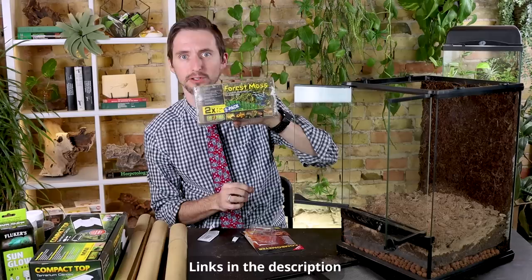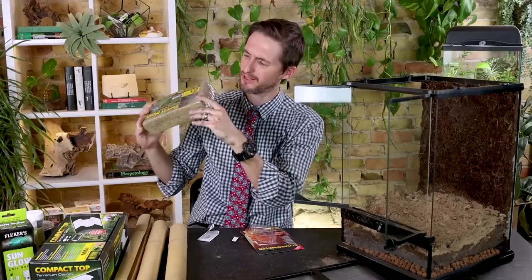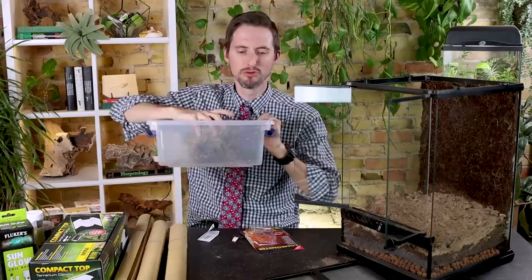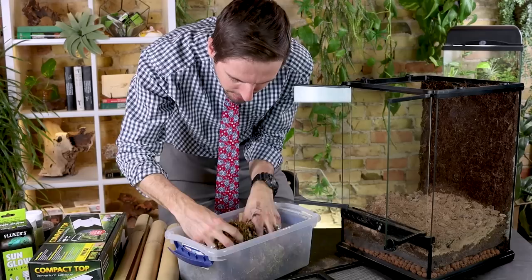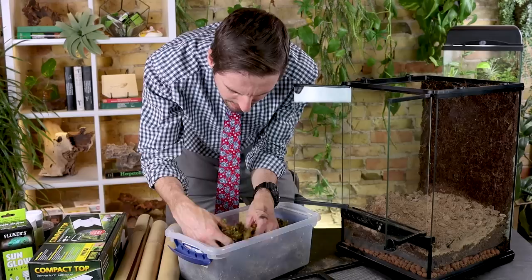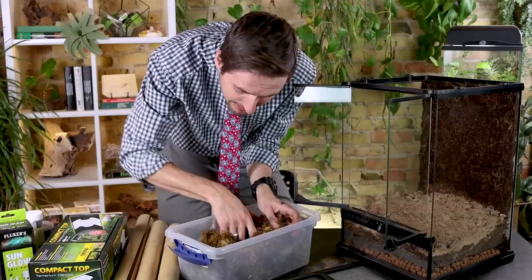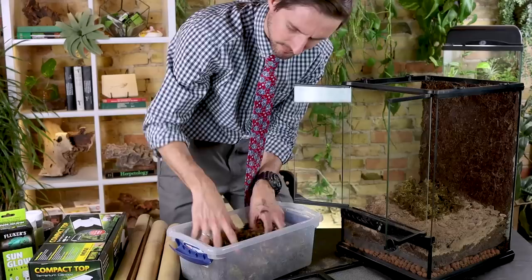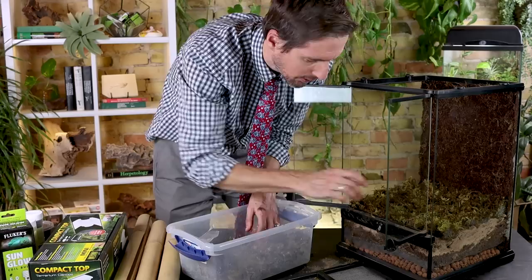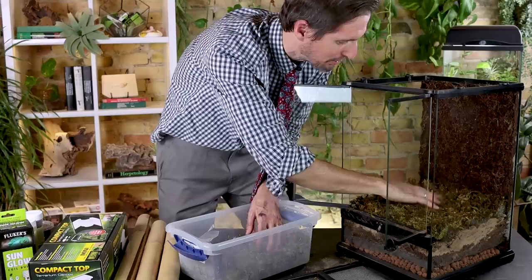Something I'm going to add to the surface is just a little bit of ExoTerra forest moss. I really like this — a block includes about three little bricks and they expand to be huge. This is half of one little brick and it's already a huge amount of moss. This is optional, but something I really like. Always check anything you put into your enclosures to make sure there's no plastic or anything that could be a problem, but I haven't had that issue with this forest moss.